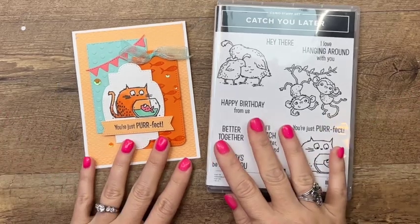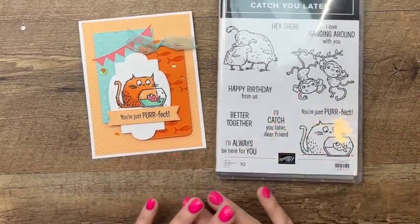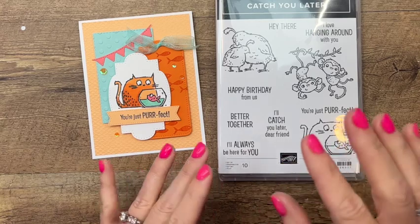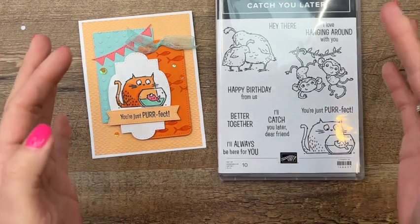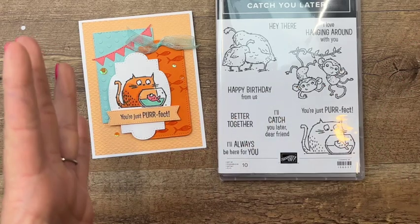Hey everybody, Erica Sirwin here from Pink Buckery Designs. I've got a really fun card for you today featuring the Catch You Later stamp set from the current spring mini catalog from Stampin' Up. I'm also pulling in some things that are on the last chance list — while supplies last — so hopefully those items are still available when you see this video.